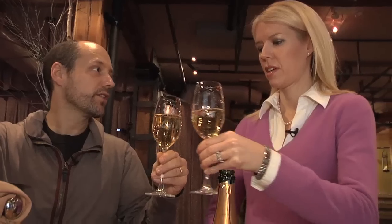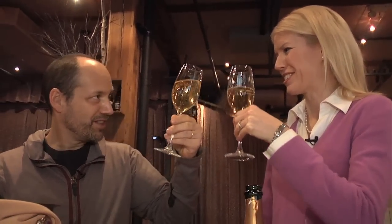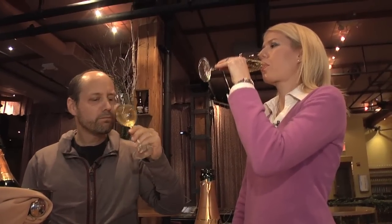And number five: the first sip. No trick to this — just hold the stem and do it. Cheers! For the Wall Street Journal, I'm Wendy Bounds, tracking down the best way to live your off-duty life.